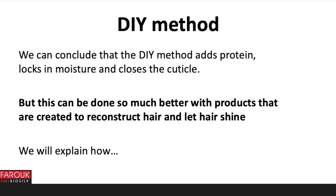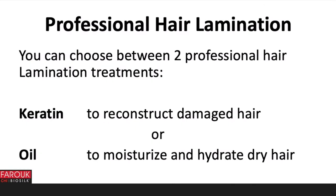This can be done so much better with products that are created to reconstruct hair and let hair shine. The do-it-yourself method has three main ingredients: gelatin for protein, honey to lock in moisture, and apple cider vinegar with a very low pH of 2.5 that closes the cuticle so the hair becomes shiny. You can choose between two professional hair lamination treatments: keratin to reconstruct damaged hair, or oil to moisturize and hydrate dry hair.